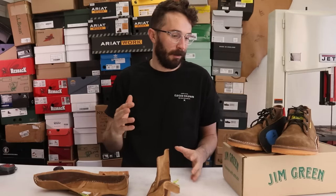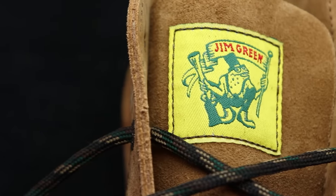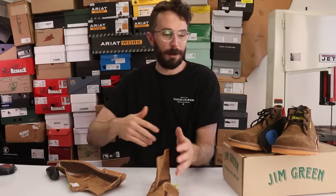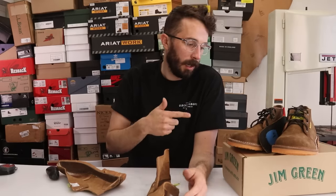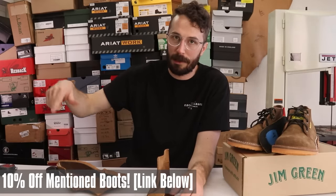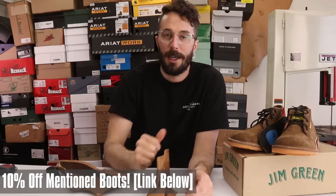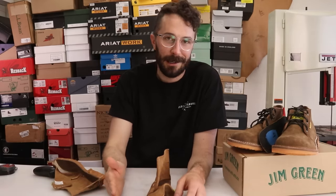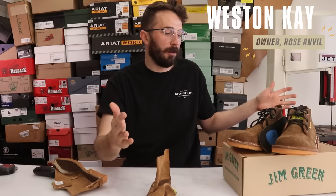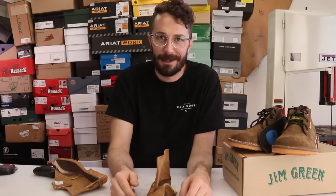Jim Green's is setting the bar pretty high on value in this series — for under $100 you're getting a lot of really good features. Let me know what you think, and if you're not subscribed, consider subscribing so you don't miss the rest of the chukka boot series. Thanks again to Jim Green's for sponsoring. Use the codes and links in the description for 10% off these or the other boots mentioned. I had no interest in chukka boots before this series and now I'm obsessed — thanks for everything, see ya.